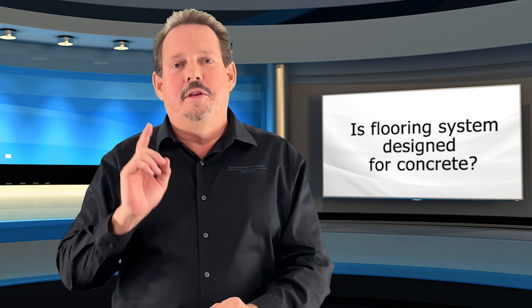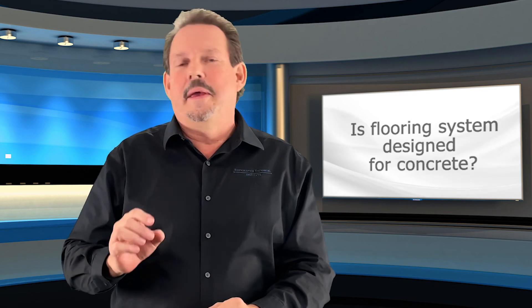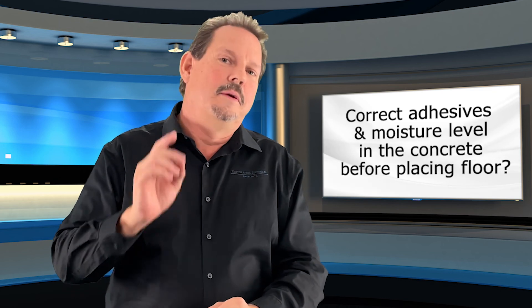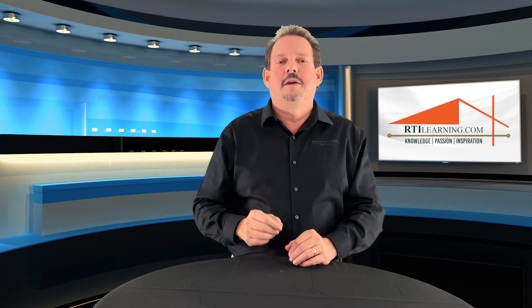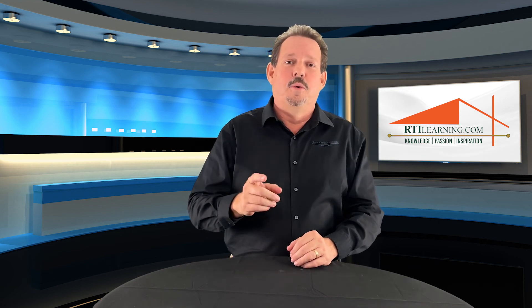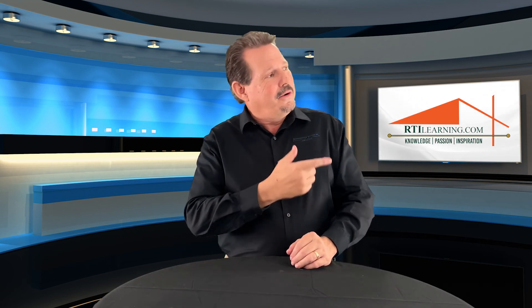First thing you need to know is: is that flooring system designed for concrete? Secondly, make absolutely sure you have the correct adhesives and moisture level in the concrete before you place that floor. For a great overview of using the ASTM testing method on concrete floors using non-invasive meters as a quick scan method, we're going to take it over to Dave right now.